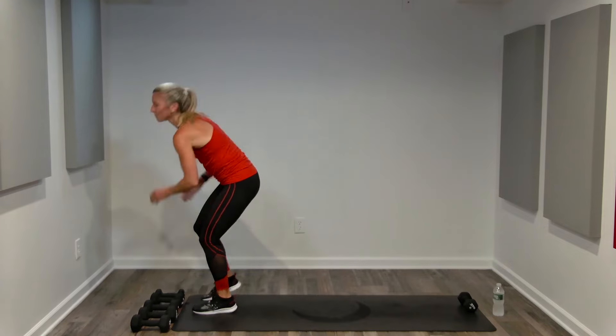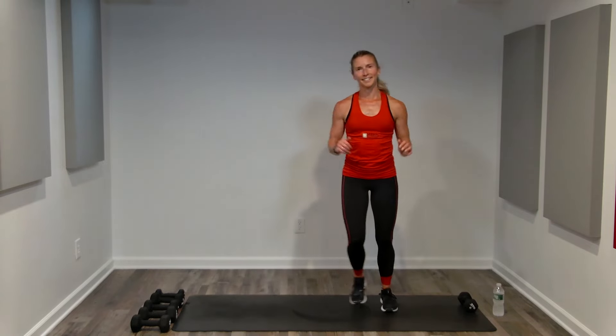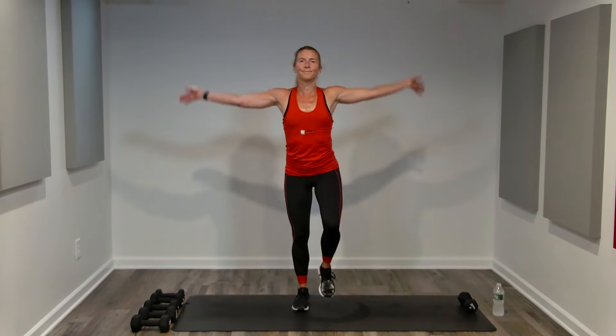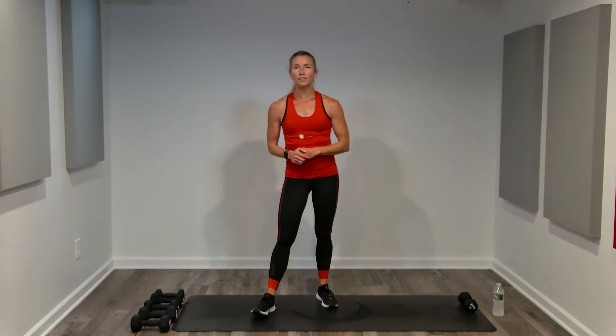Take a nice deep breath, inhale and exhale. Side to side right and left, march it out. Fantastic job, Workout Worthy — that was a complete full body workout: cardio, strength, and core. Your exercise is done for the day. If you want, add a little bit of yoga for a stretch, or go for a walk — enjoy the rest of your day. Your workouts should energize you, not exhaust you. Subscribe to this channel, like this video, and come back anytime.